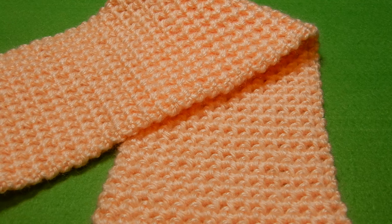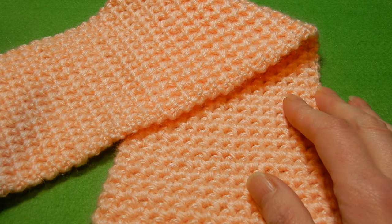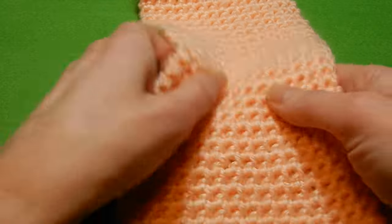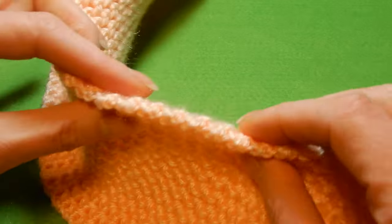Hello and welcome to my channel. I wanted to show you a stitch — many of you know this stitch. It's a very easy stitch, one row repeat, and the stitch is reversible. I think for a scarf, for a hat, for a vest, this is quite nice and it's quite thick.